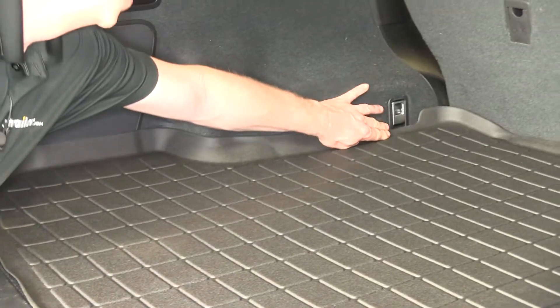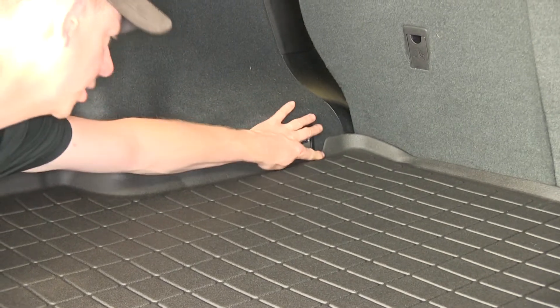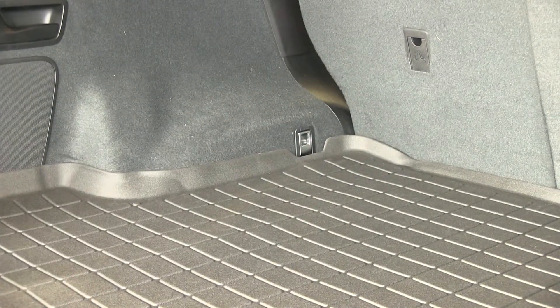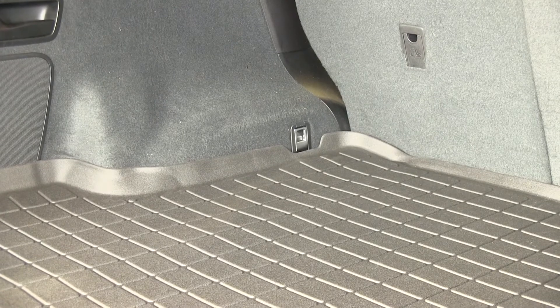With one exception, it actually has a little bit of a cutout for your tie-down right here, but there's still a raised edge below that. So if you put anything wet in there it still has a chance of being contained on the liner and not allowed to go on your carpet.